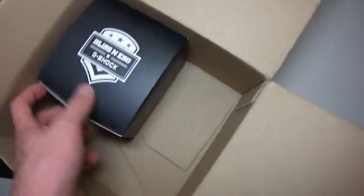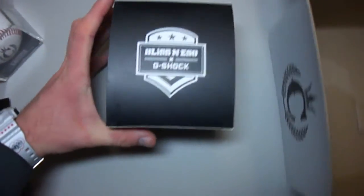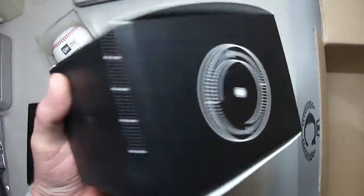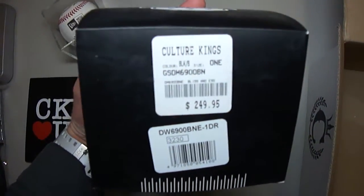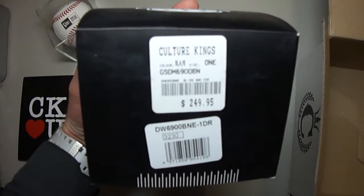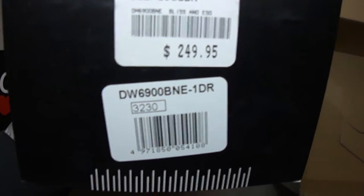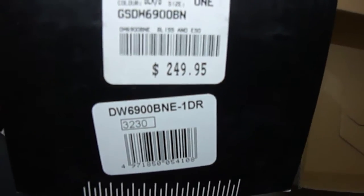But let's see this piece here. Let's see the box — Blizzneso. G-Shock at the top, some details. The model number: DW6100 BNE1DR. 249 Australian dollars. The next side, nothing special, a little bit of detail.